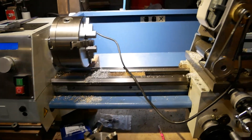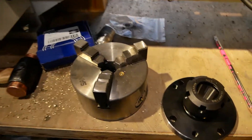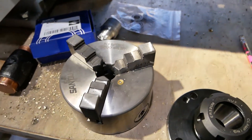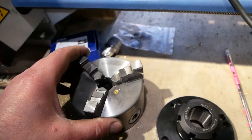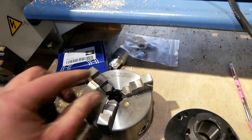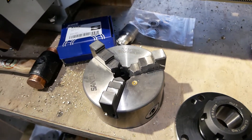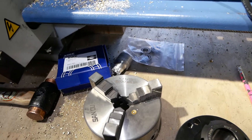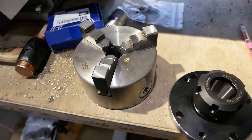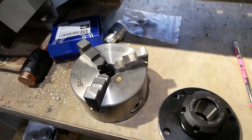So the thing I want to talk about is lathe chucks. It came with this little San Owl — whatever — 3-inch chuck. I guess it's okay, it's a starter chuck, but I quickly graduated past it. Within about two months of having the lathe I was already deeply disgusted with this chuck and wanted something better. So I did.